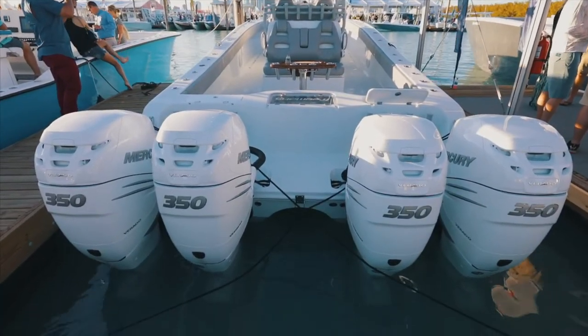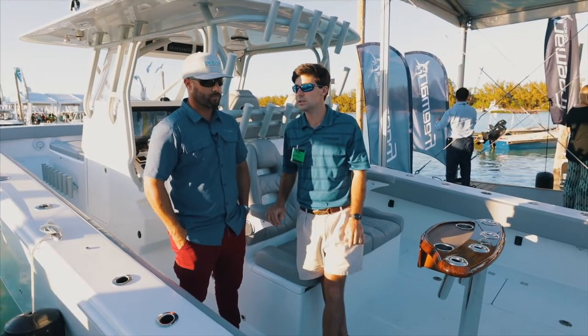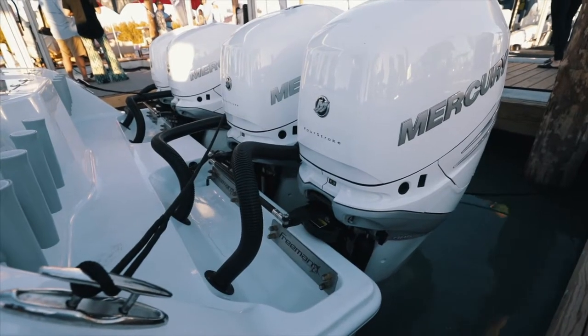This one you can do 350 or 400 Verados, 300 Yamahas, and of course Suzukis as well. And you can also power it with a pair of 627 7 Marines.